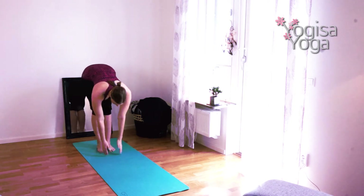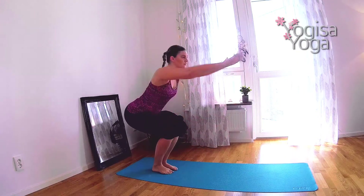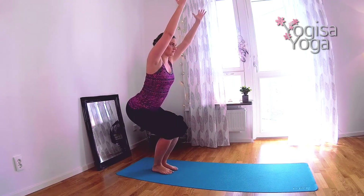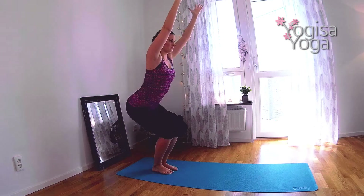Breathe in at the top and swan dive forward. Find halfway lift. Breathe in and lift the hands overhead and sit back in chair pose. Place the weight on the heels and lift the heart. Lower the shoulders and keep the core tight.